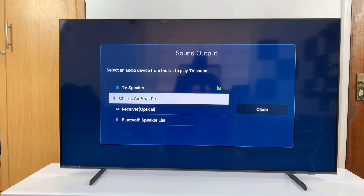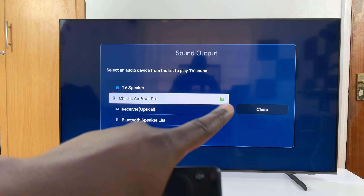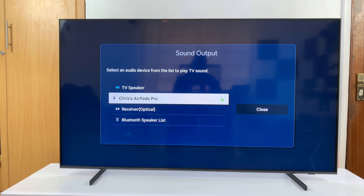So if you want to change to your Bluetooth device, all you need to do is go to the Bluetooth device and select it. And once you see that little animation right there, that means that's the current active device, and now you should hear sound out of that device.